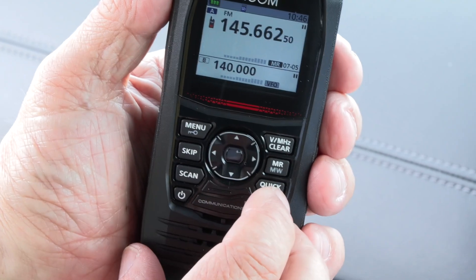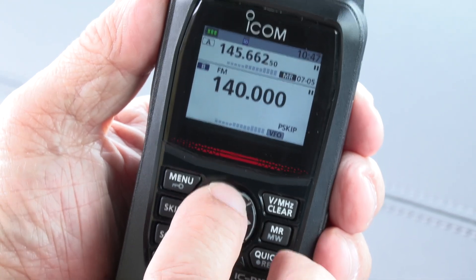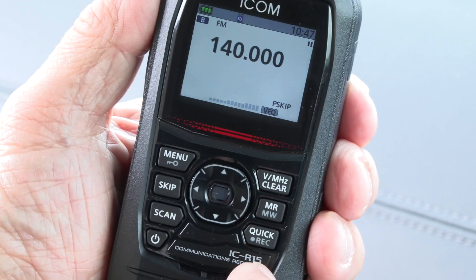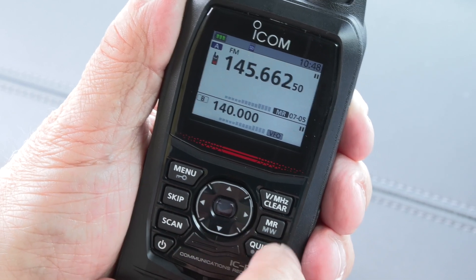We've got up and down and left and right and our OK button in the middle, and we're on dual watch at the moment. If I click the up arrow you'll see we've selected the top VFO as our main VFO; if I click the down button we've selected the bottom VFO as our main VFO. If I hold one of those then whichever was the main VFO becomes the only VFO shown on screen. When you've got both up there you are in full dual watch mode, scanning on two VFOs - different frequencies in the same band or different bands or different modes, AM, FM, whatever. It also does wide FM for the broadcast band, so you can on one VFO be listening to your favourite broadcast channel whilst waiting for some activity to pop up on your monitored frequency.